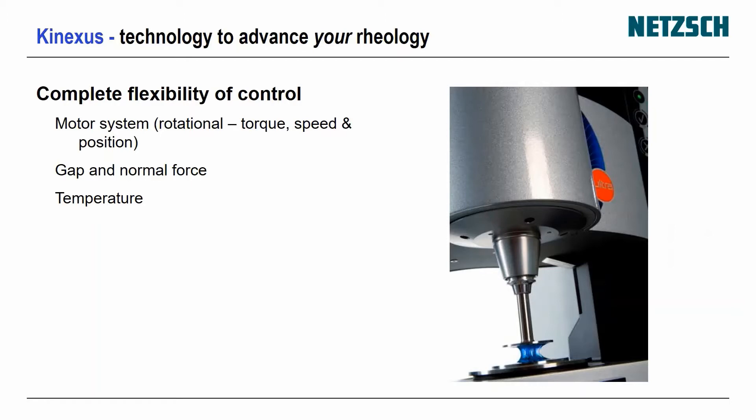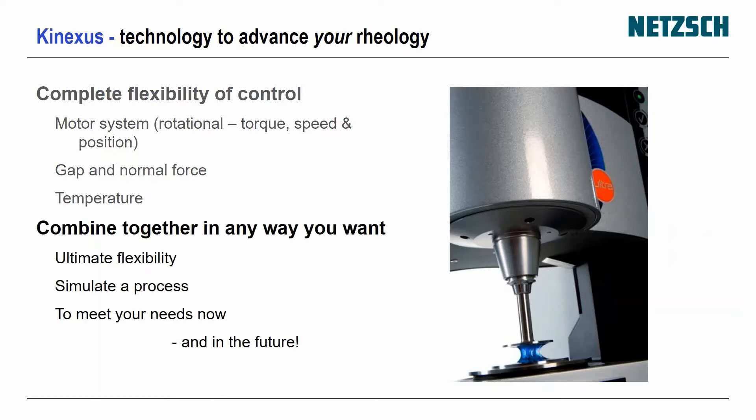The instrument is also designed to give you complete flexibility of control. If you want to do some esoteric testing, you can control the motor system with torque, speed or position, the gap, normal force, and temperature. You can combine these together in any way you like, giving you complete flexibility to simulate different processes.